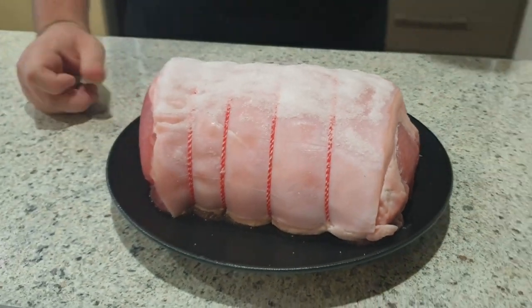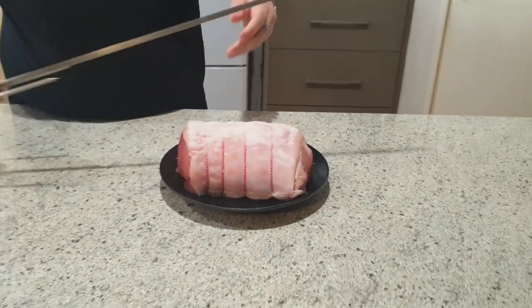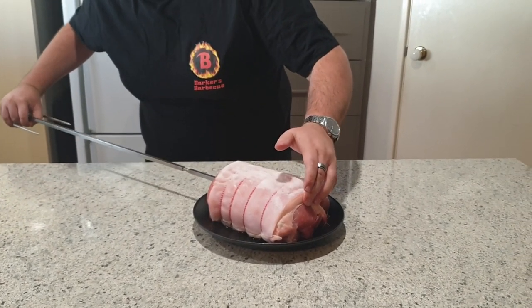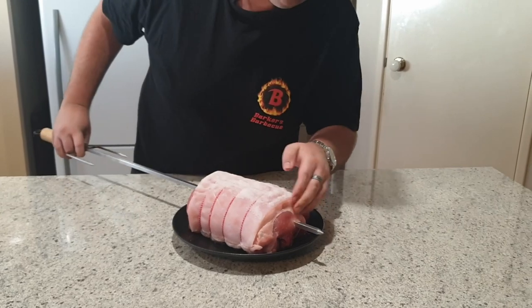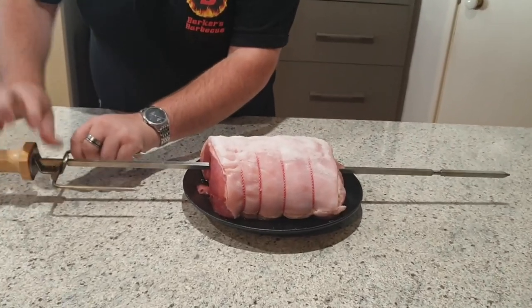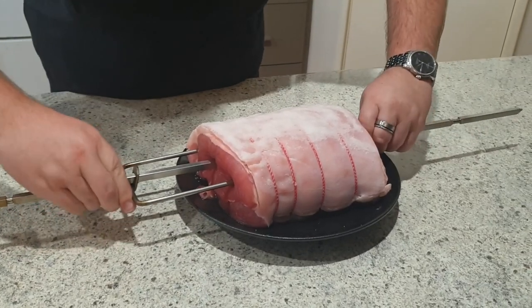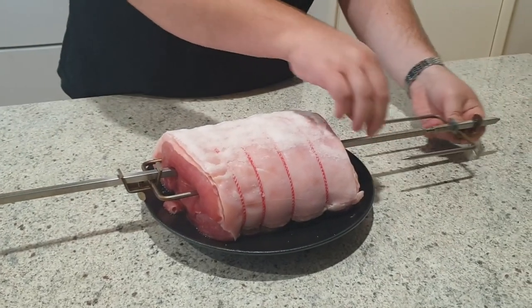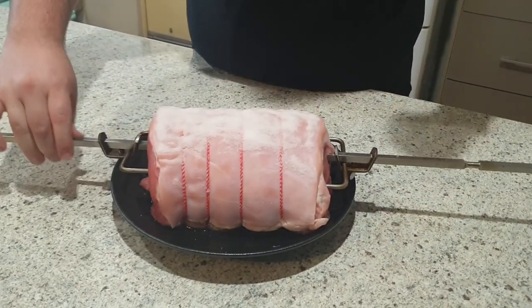So what we're going to go ahead and do now is skewer this thing, because we're going to put this in our Weber rotisserie. Clip in the back here, pushing through the middle there. There we go. Try and get it as central as you can — center it on the skewer. Bring these in. Got that nice and secured in the center.